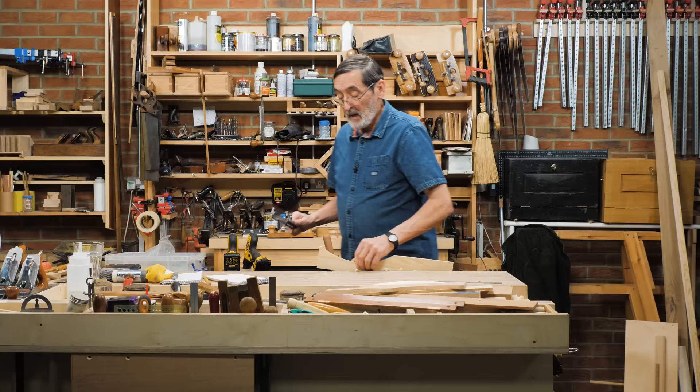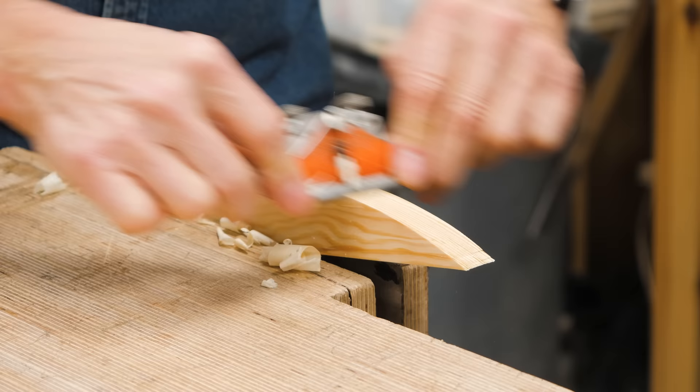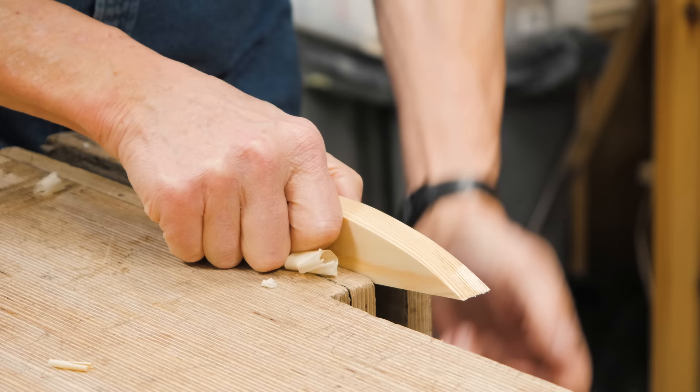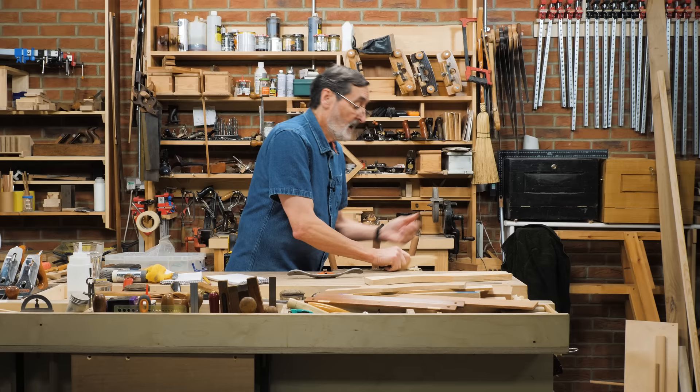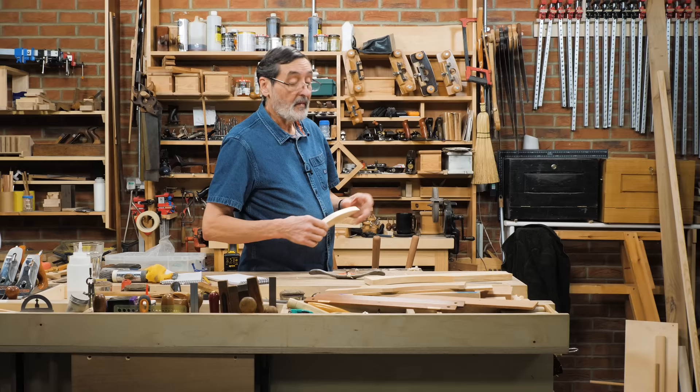We also use it on convex surfaces like this one here. I took this from that hollow and look how well it works — in both directions — but you have to work with the grain. It's a wonderful tool for teaching yourself or others to work with the grain. On a flat surface where I might want a bevel, I just go in with the grain and now I've put a bevel on.